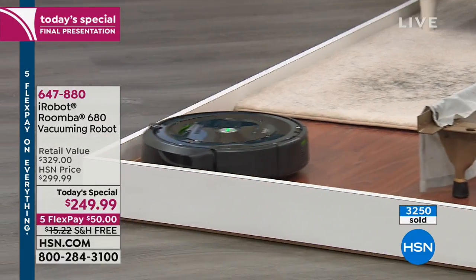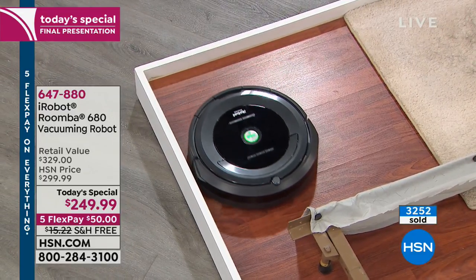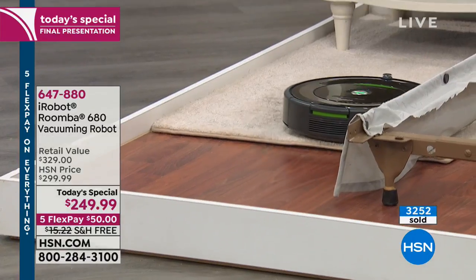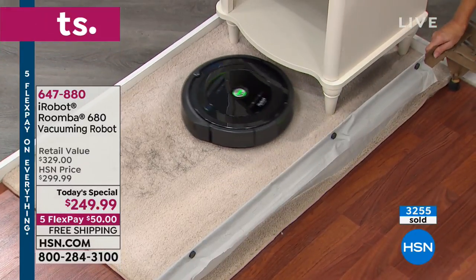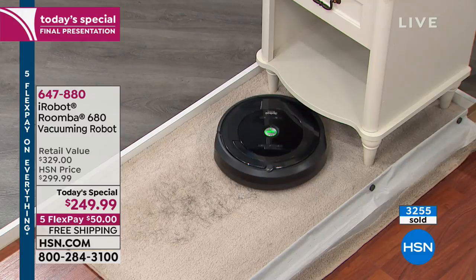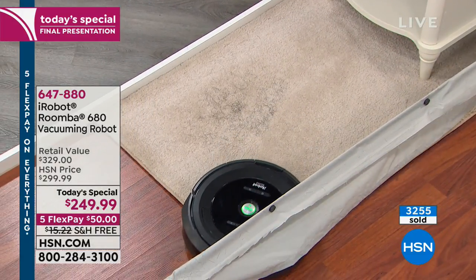Did you notice how it went right underneath that bed skirt? Did you notice how easily it moved from the hardwood floor surface right onto the carpet? Notice how it slows down before it approaches the nightstand — it doesn't just run into it. That's part of the iAdapt technology, slowing down and giving you that cleaner, healthier home.